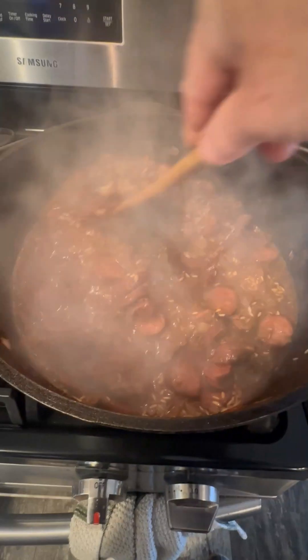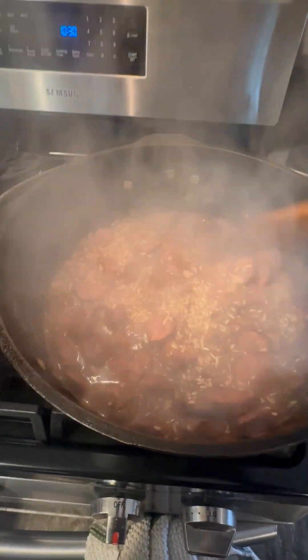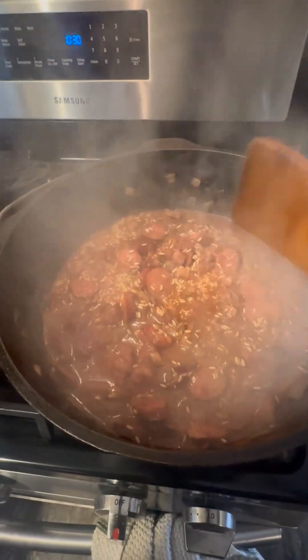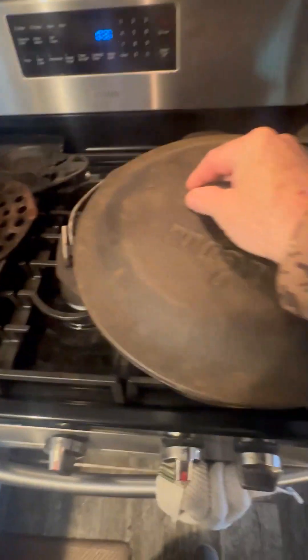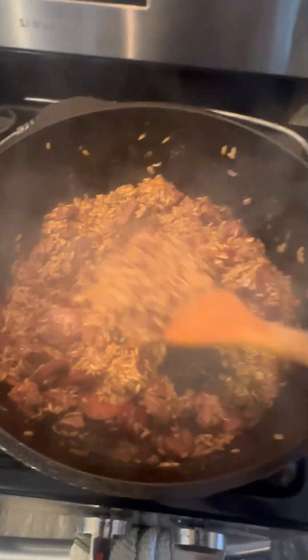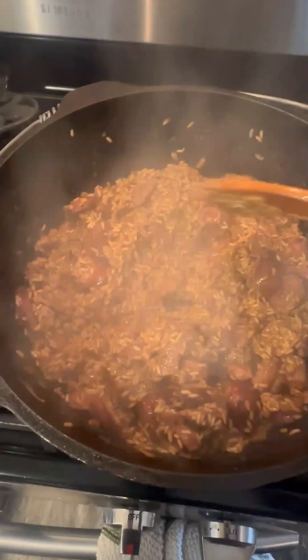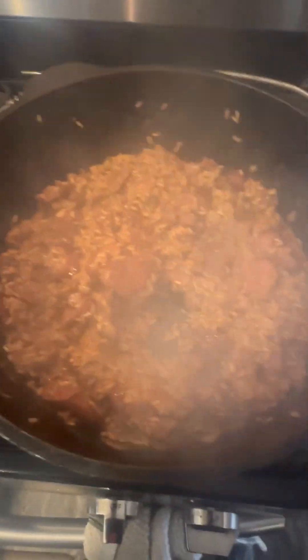We got it to the boil — get it covered up and let it simmer. And there you go, guys — after 20 minutes simmering, jambalaya, quick and easy.